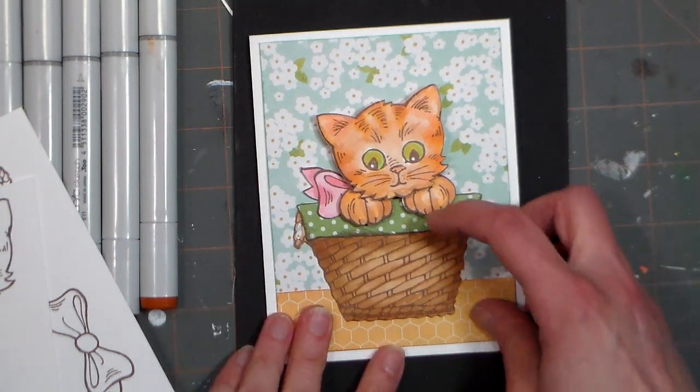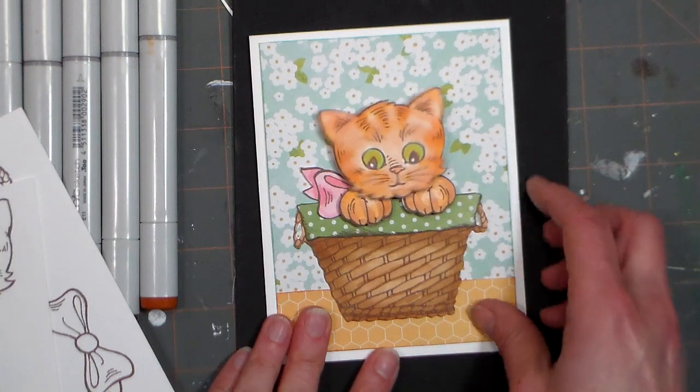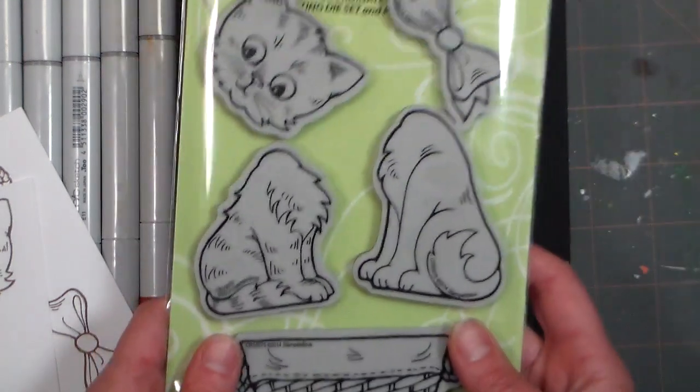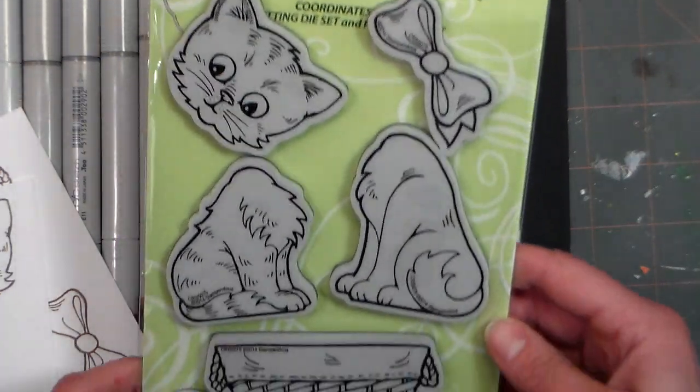Hi there, Lindsay here, the Frugal Crafter, with a quick and easy card for you today. These stamps are the cutest things — they are from Stampendus. It's a brand new set that they're just releasing this week on their website if you want to go check it out.